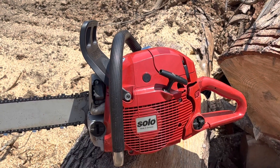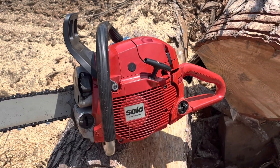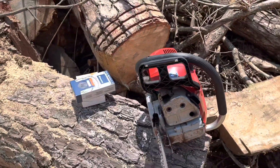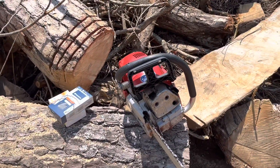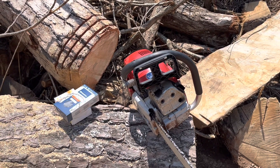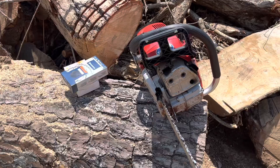It's been a good time to dust off my 81cc Dolmar Hybrid Solo. This saw's been machined and ported, and timing advanced for running an 8-pin sprocket.